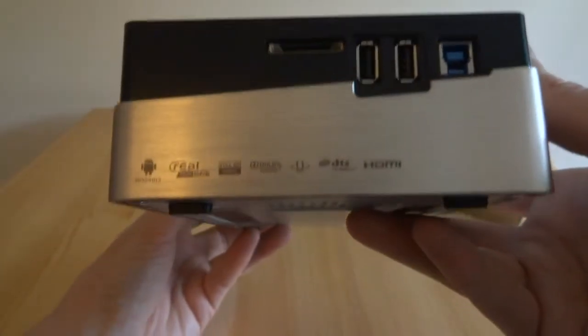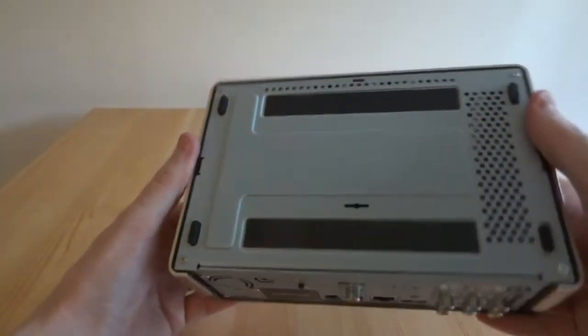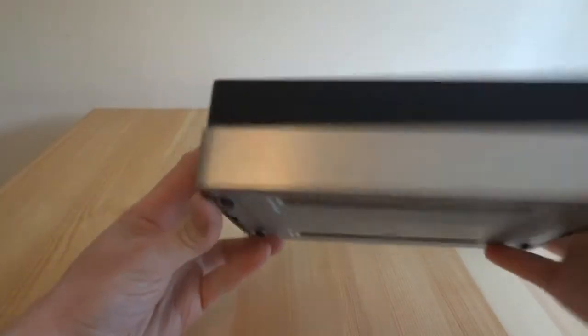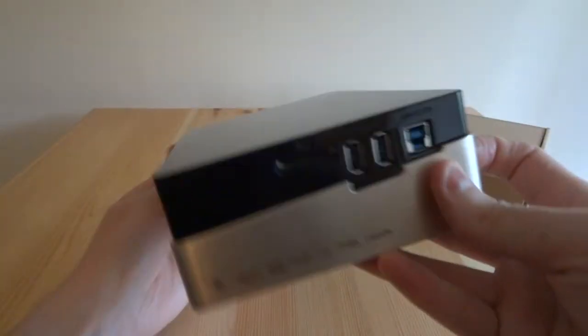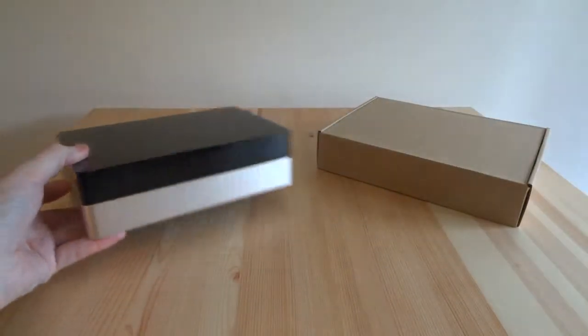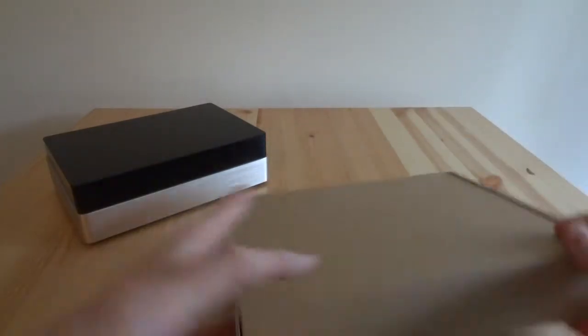It looks very smart. At the bottom there is where you unscrew it to put the hard drive in, which I'll be doing — I'll try to do a proper review at some time later. Anyway, that's the main unit, so we'll leave that aside for a second and just have a look at the accessories that come with it.